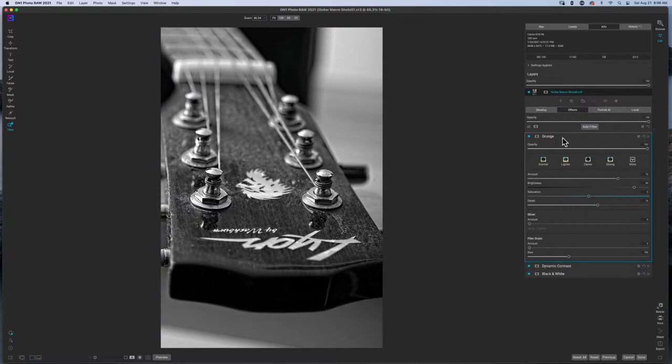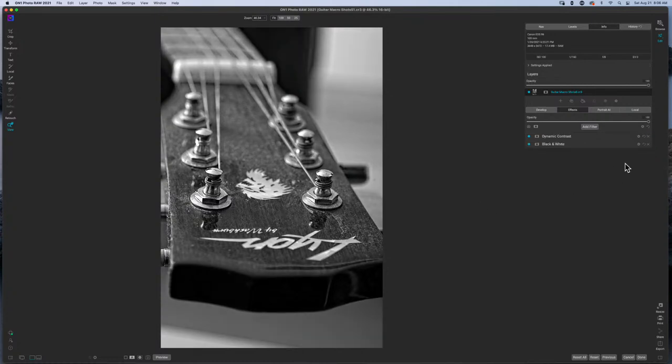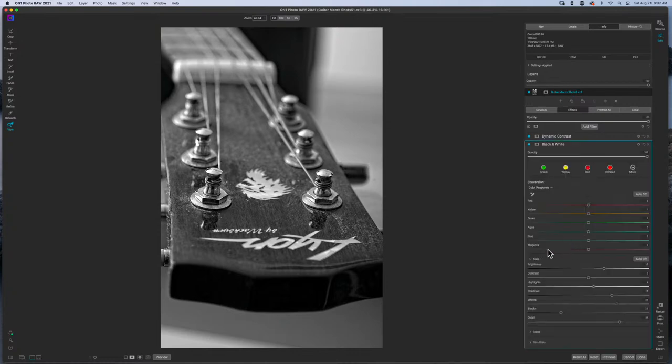So I left the color response alone and I'm just going to edit as I see fit. What I did add was dynamic contrast. If I turn this off, you can see the image is soft — that could be what you're going for, but I wanted something more crisp and edgy. You can add in some grunge, bring up the brightness, and throw in some detail. Now I'm getting this really crispy photo — I probably wouldn't print it with this much effect, but you get the point.